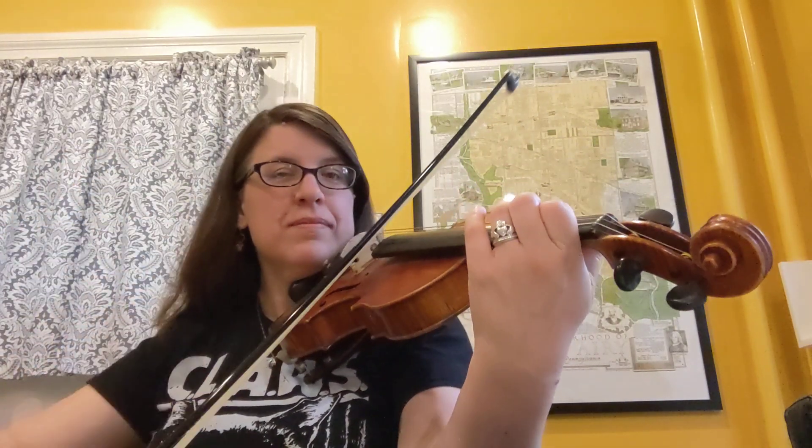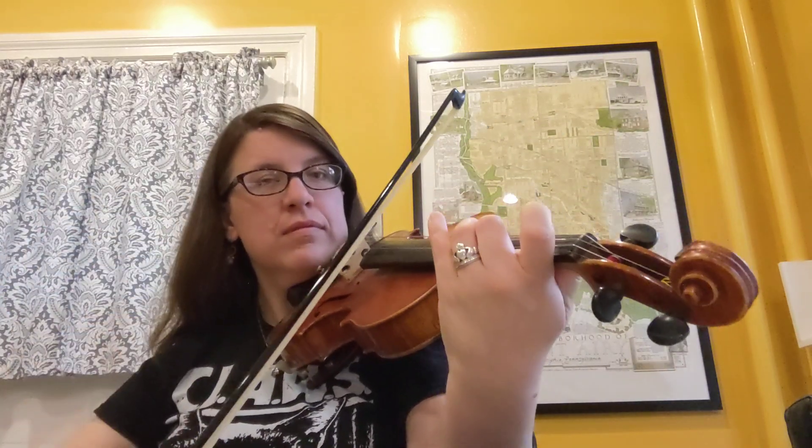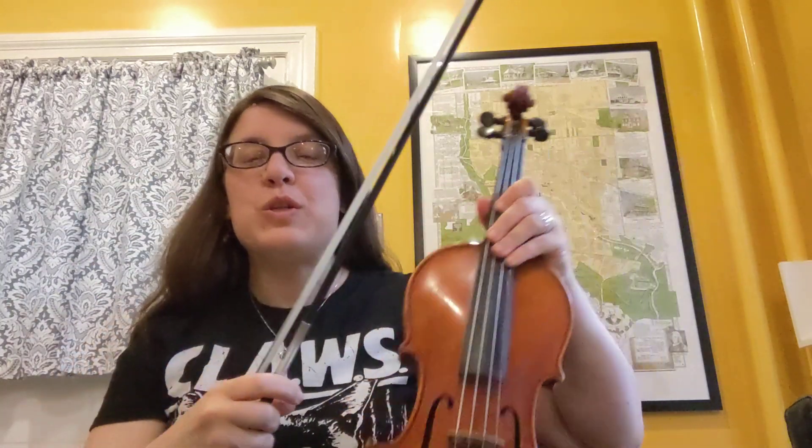I'll play it for you one more time. The key is to make sure that your bow is precise and give yourself a little more bow, just like we worked on with those longer notes. That will make the left hand feel more free and comfortable. If all the bows stay small, then the left hand stays small and everything gets tense, and it's harder to get those notes in tune.